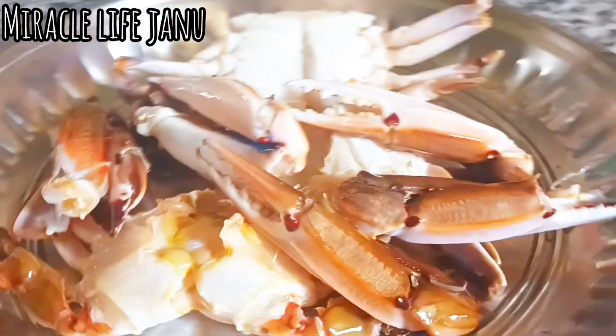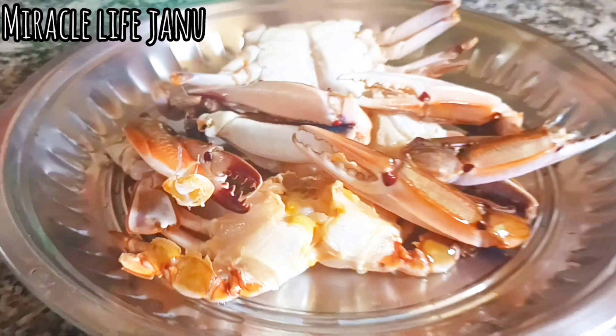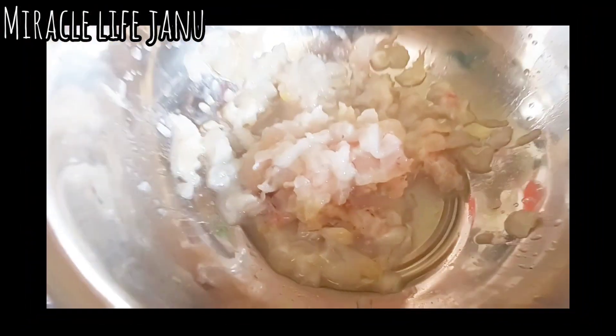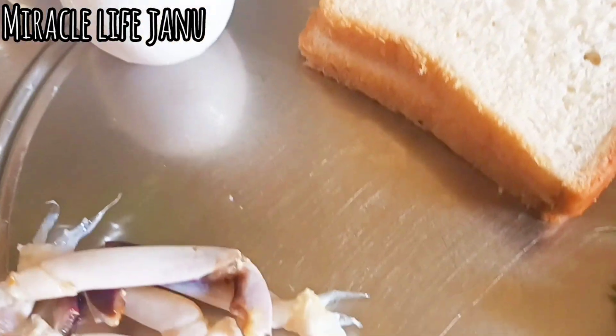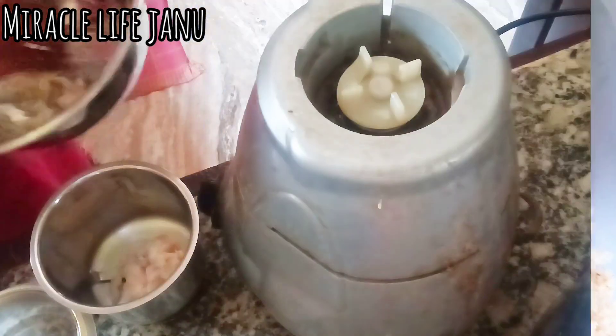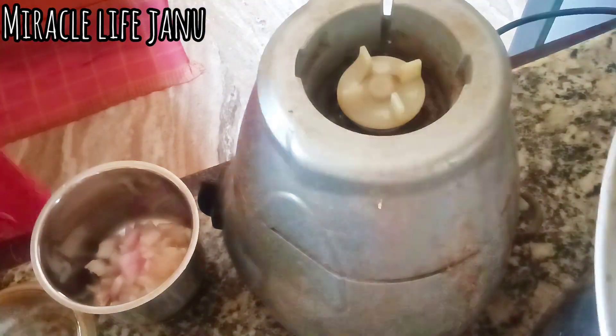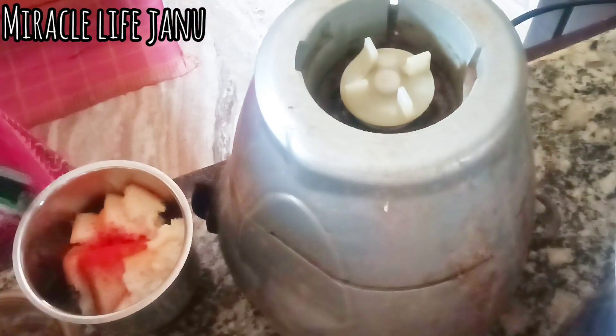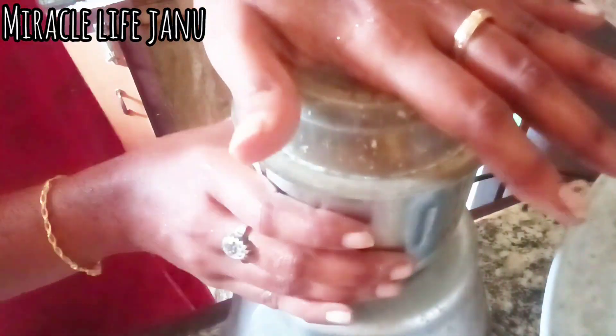Let's take the crab half-cage. If you don't like it, you can take the crab in the middle. Put the crab lollipop in the middle.